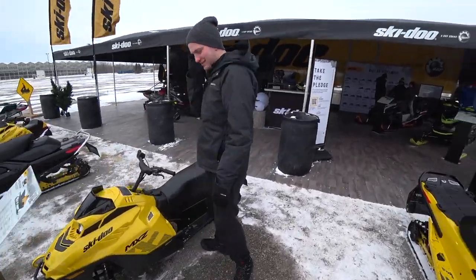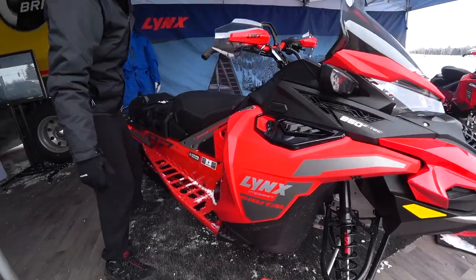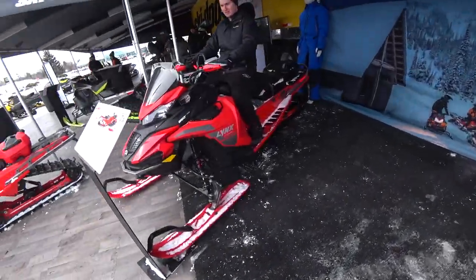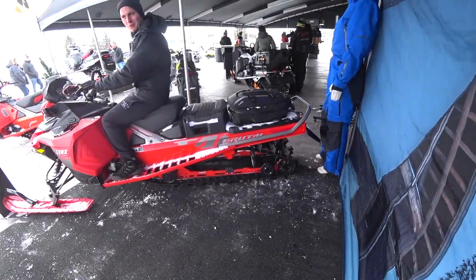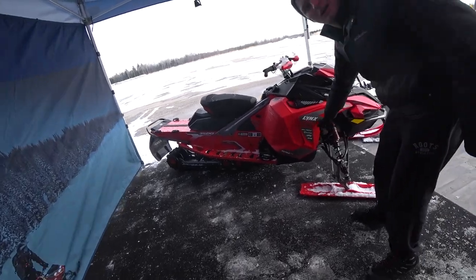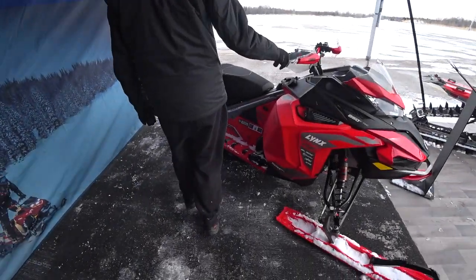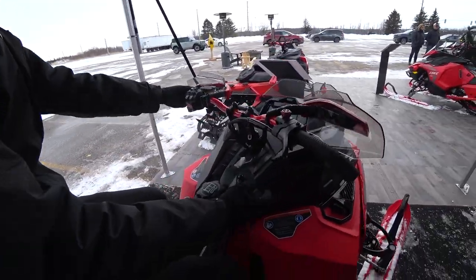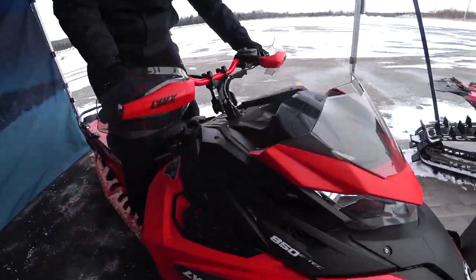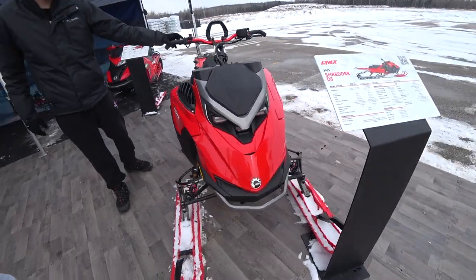Let's check out some Lynxes. That's the Brutal X-Train — this thing is huge. It's massive, like driving a limo. And there's the new Brutal — I like the graphics on that. This reminds me of the Iron Dog and the Ketchup and Mustard XRS's. The Radiant. And you've got your E-Link — that's the new E-Link. I wonder if that's the Gen 5 E-Link. And this is the new Shredder — I like the three headlights.